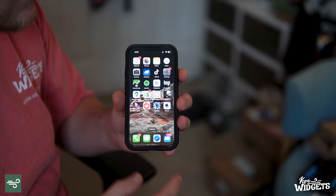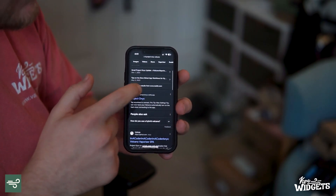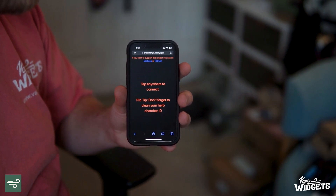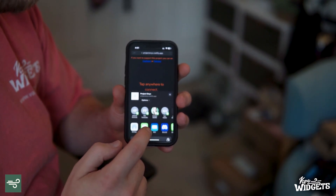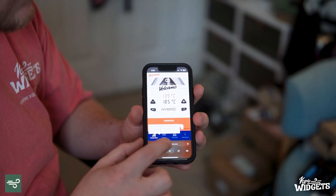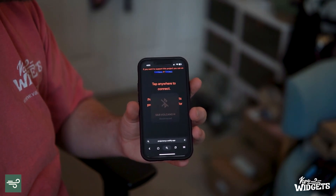Very similar to using the Storz & Bickel app, we're just going to go to Safari and Google Project Onyx Volcano. Once we search that, we scroll down — there's the Reddit post about it — and the second option is Project Onyx by Netlify. We open that, and there's a URL very similar to the S&B app. I'm going to hit the share icon, copy the URL, and open it up in BlueFi just like before. I paste it, hit go, and here's now the Project Onyx website.